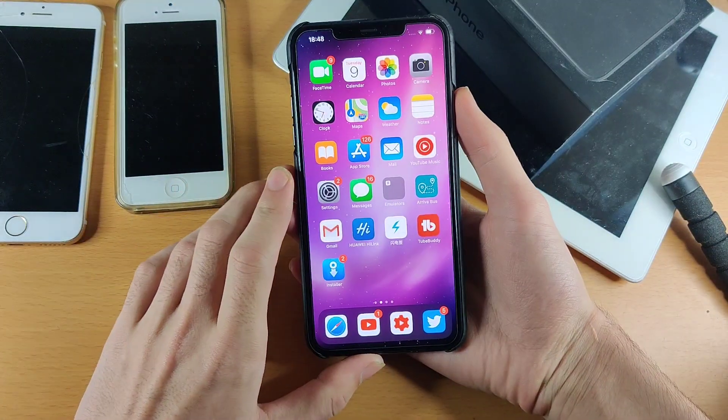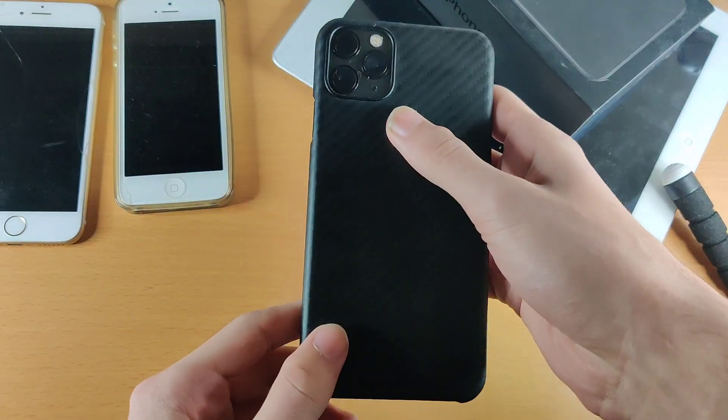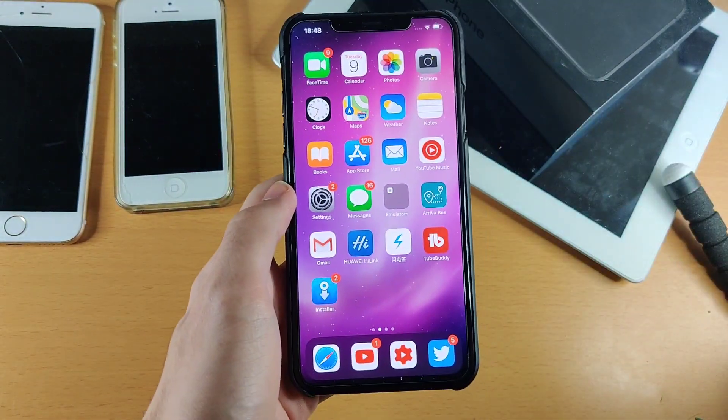So that is how to force restart your iPhone X styled device. I'm using the 11 Pro Max for this video. Hopefully you enjoyed, bye bye.